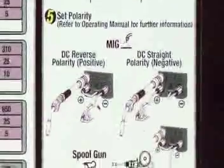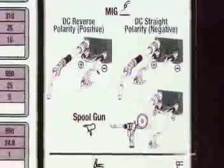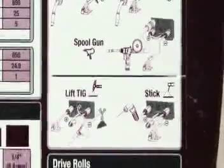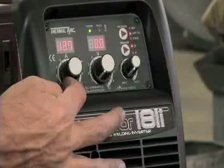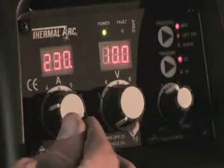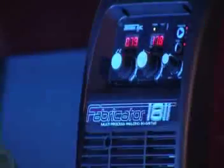The setup chart depicts proper work and ground lead connections, so you'll never confuse straight and reverse polarity again. Additional features include infinite voltage and wire feed speed control for easier fine-tuning, and welding parameter preview and hold capability.